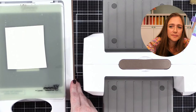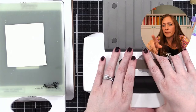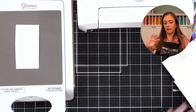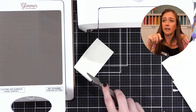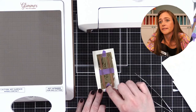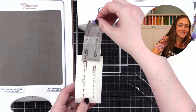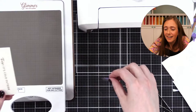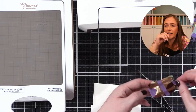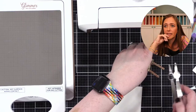Yupo paper works great for this too because it's so smooth and synthetic. I think the Spellbinders Glimmer Essentials cardstock is actually synthetic and it's beautiful foiled. If you want a cheap smooth cardstock, Hammermill on Amazon — I'll send you the link — you can buy a ream of it. Oh no — look at that! I don't know... maybe that extra shim was just a little too much. Do it again without the shim. On mine it needs that shim, so you may or may not need it — every machine is different.